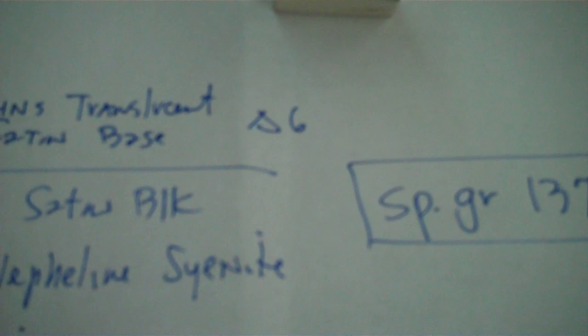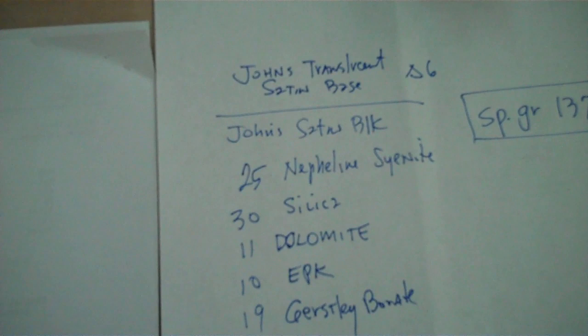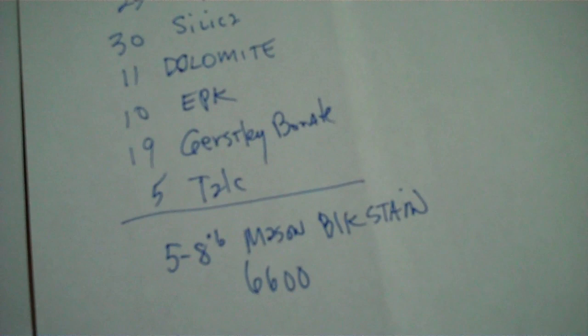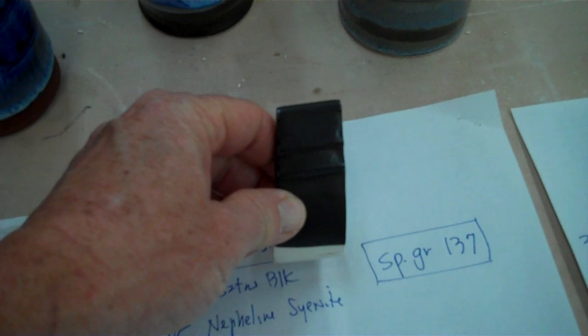The original black I had was this one — I found it from a test series that we ran, and it was just a really nice black. It's called John's Translucent Base, but I'm calling it John's Satin Black. Here's the recipe — this is not in the book. I used 5% mason black stain, though you could probably use 8. The tile has 8, but I always try to get it lower. The pots you'll see are kind of brownish black, so you may want a little more.